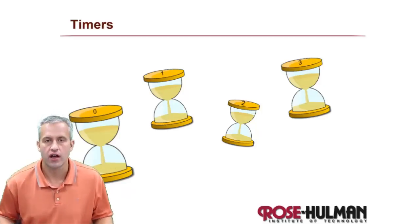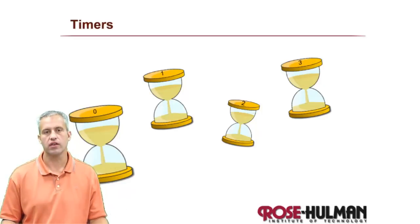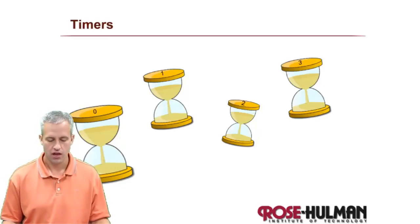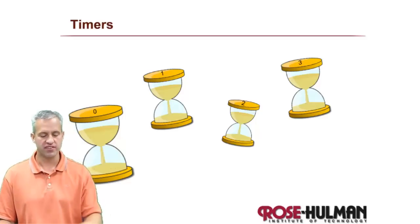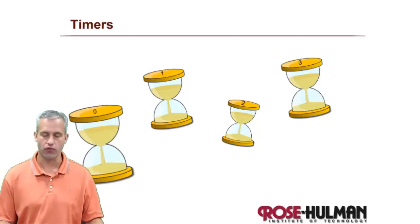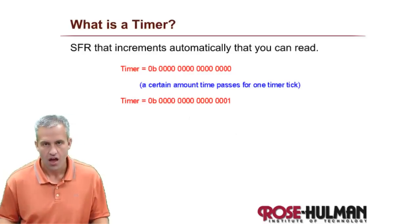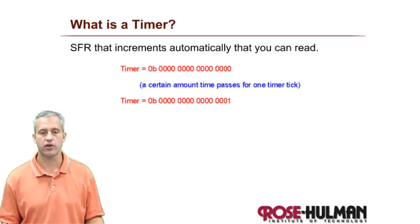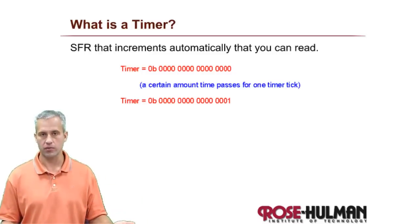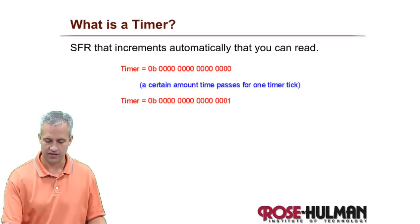Let's talk about timers. There are four timers on the PIC that we're going to be using - they're just called timer zero, one, two, and three. The sizes represent how powerful the timer is. A timer is simply a special function register, or a combination of two special function registers, that auto-increments - that's kind of the whole thing.